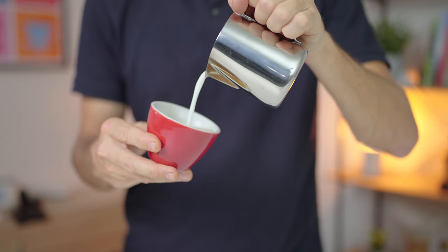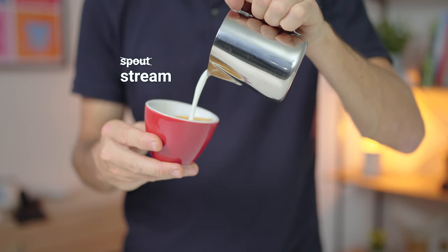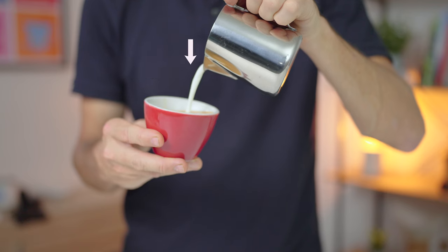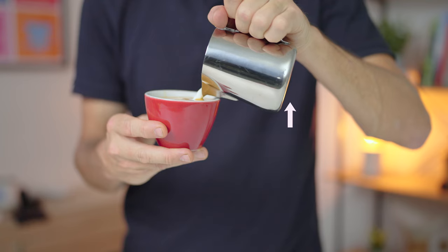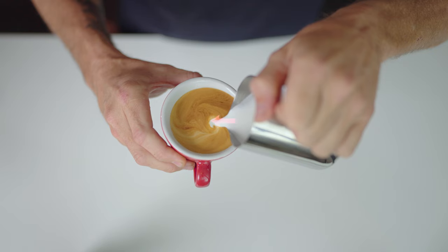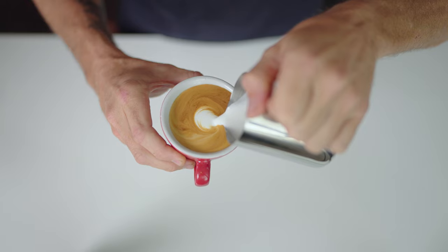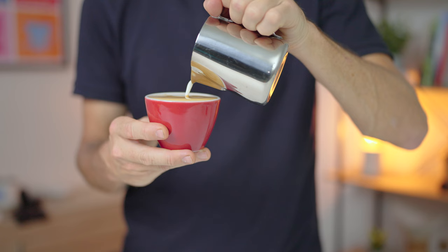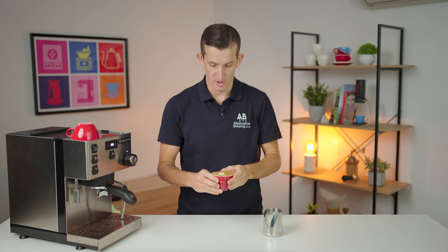As you near to filling it up, with the spout of that milk jug directly over the middle of the cup, drop the jug down so the spout is almost touching the surface of the coffee. Then tilt your jug towards the cup — this will increase the flow of the milk coming out of the jug. By having that paintbrush, the spout of the milk jug, close to your canvas, which is the coffee, you begin to draw and create your pattern. When you've filled the cup up, raise the spout of the milk jug and admire your work.